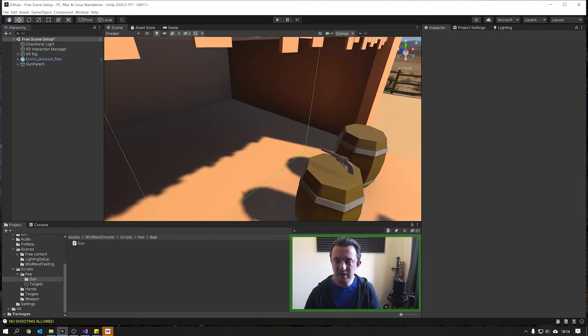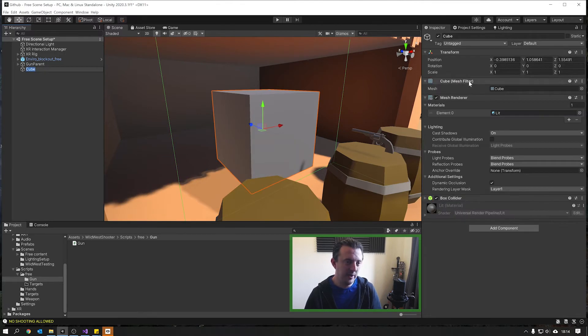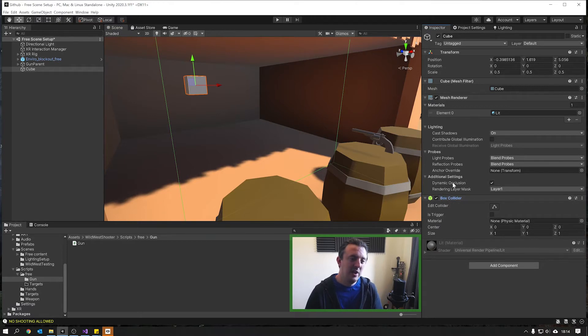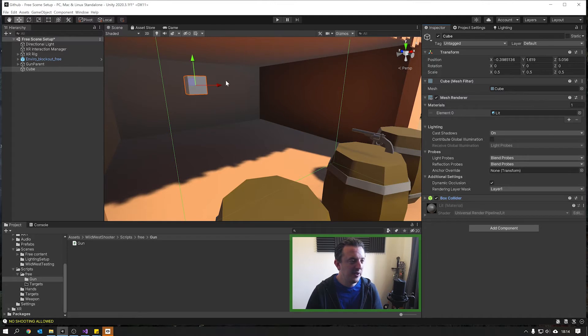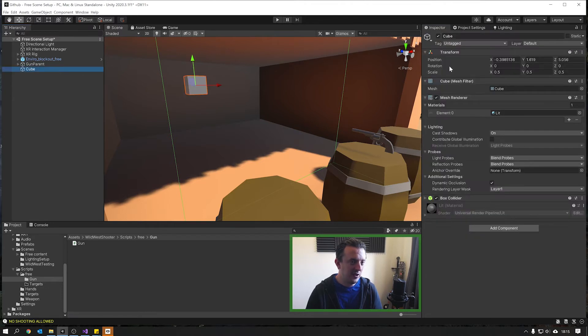Let's create that target. Right-click in the scene, 3D Object, Cube. Drop it down and push it back — this is the target we're going to aim at. Make sure it has a collider, otherwise the raycast has nothing to hit. We need to put it on our target layer. With the cube selected go to Layer, click Default, then Add Layer. Create a new layer called 'target', go back to your cube, drop the layer down and select 'target'. This is all set up and ready to be shot.